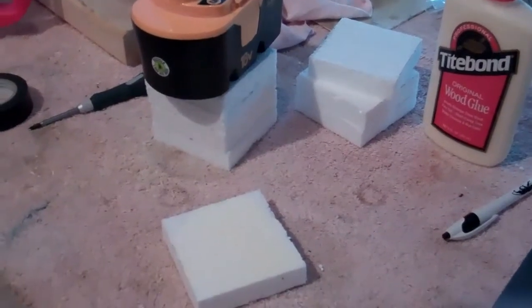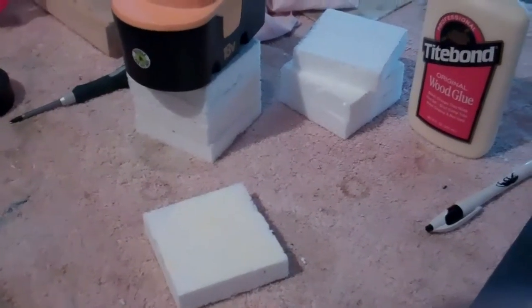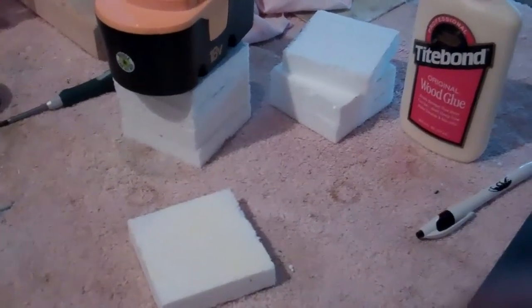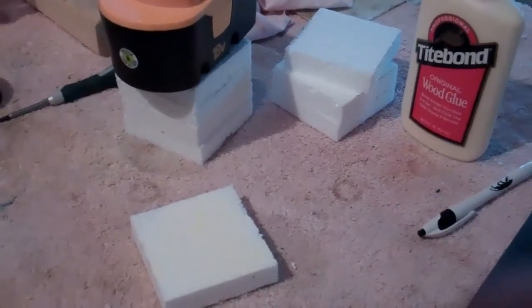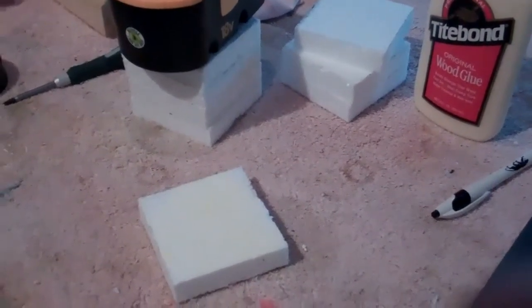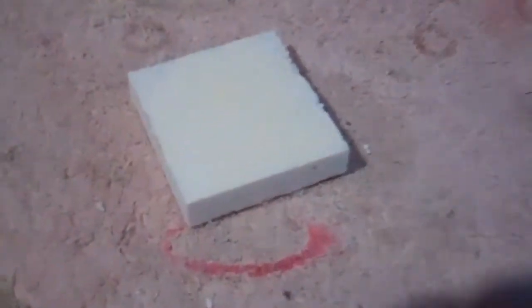Here I'm making the plugs that are going to match the heads on the motor. I've got two plugs since it is a twin cylinder inline motor. You can do this also for a boxer or a single cylinder if you wanted to. I'm just using Tight Bond to glue it together, going very sparingly. I don't know if you can see it but there is glue on that plug.